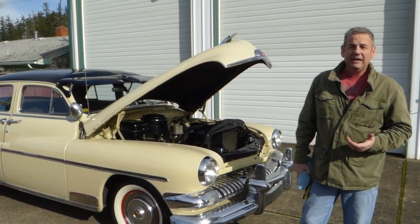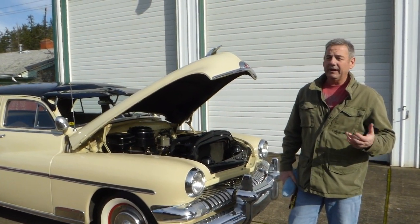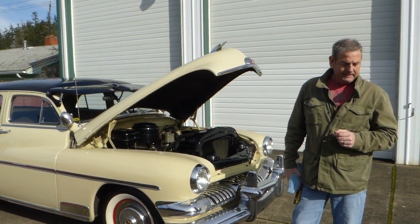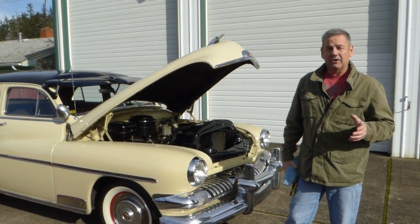Very easy to steer. Brakes work great. It's got the original braking system, but they stopped the Merc nice and true. Yeah, it's just a fun car, easy car to drive.